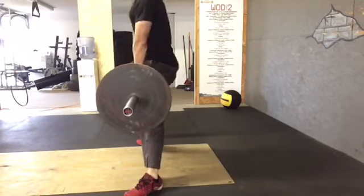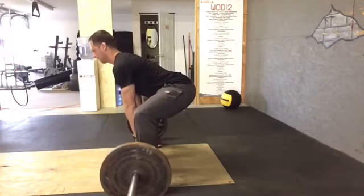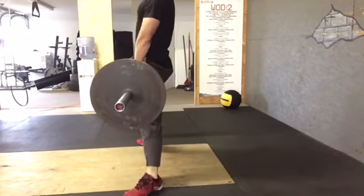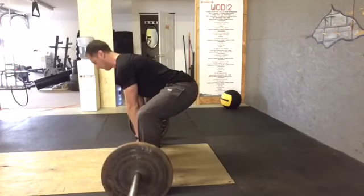Chest up. Stand up and squeeze your butt. Think about it like this: knees out, chest up, take the slack out of the bar, and then just stand up and squeeze your butt. That's all there is to it.